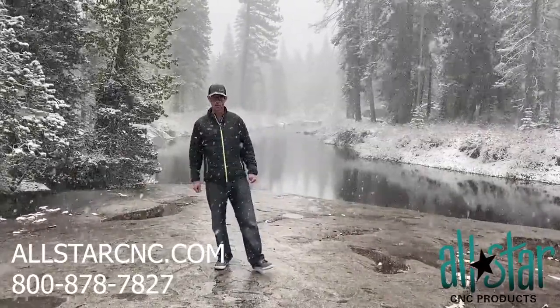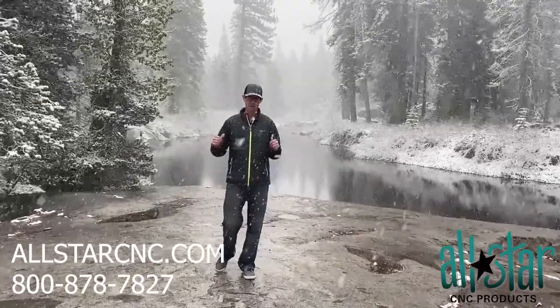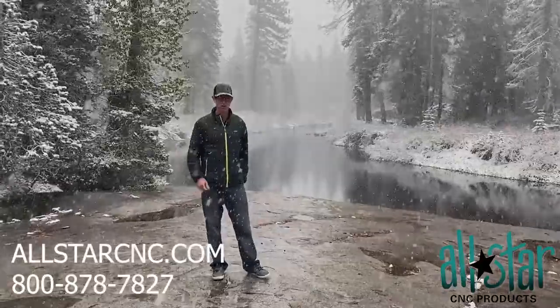Give us a call with your issues, and we'll do our best to help you out. 800-878-7827. I'm Mike, the head coach here at All Star. Give me a call, and we will talk to you soon. Thank you.